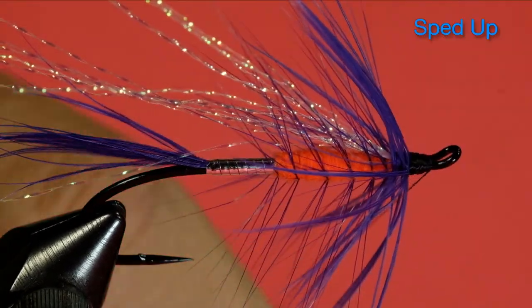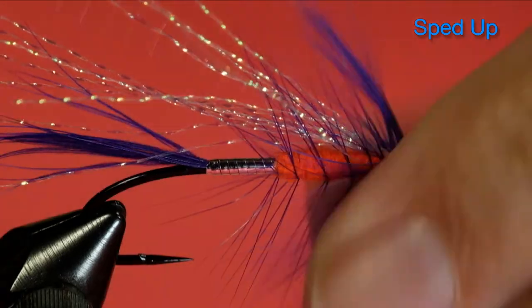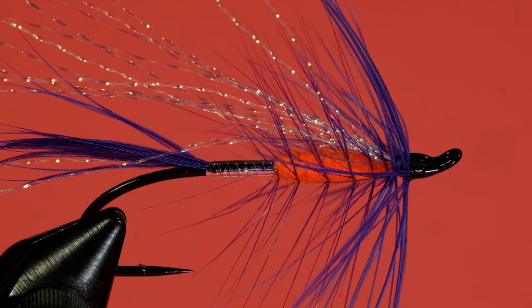We're finished. And finally some head cement. There we go — our Purple Sundowner. It's an attractive pattern, I think it'll do quite well, especially on a dull day where you want that fluorescent orange body to really glow. So give it a thought any time you're looking at an overcast day — pull this one out of the fly box and give it a try. And with all that palmering, with the soft schlappen and the stiff cocked saddle hackle, that thing should really vibrate in the water. And that crystal flash should be just fluttering like mad — it'd be a very attractive pattern. So give it a try, the Purple Sundowner. Cheers.